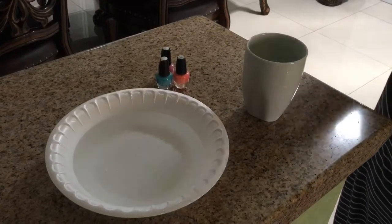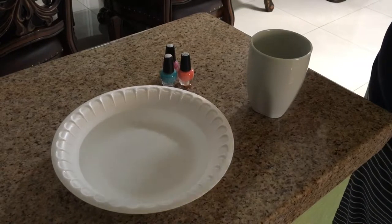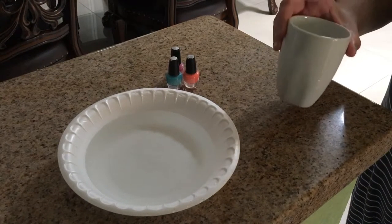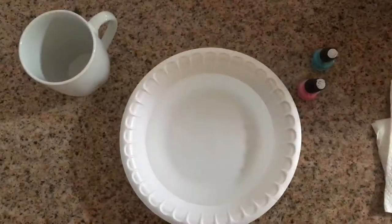Hello, today we are going to be decorating a mug using nail polish. In this video you will need some lukewarm water, preferably in a plate that you don't mind getting dirty — I'm using plastic — a white ceramic mug, and nail polish.